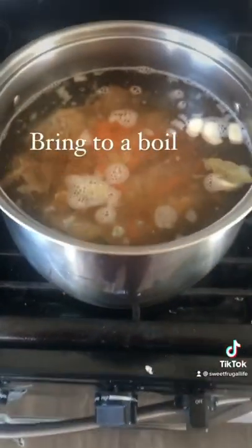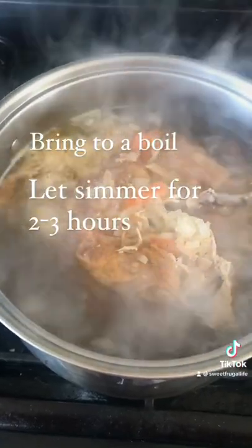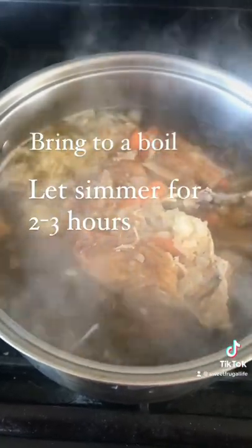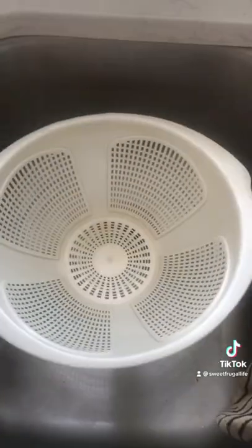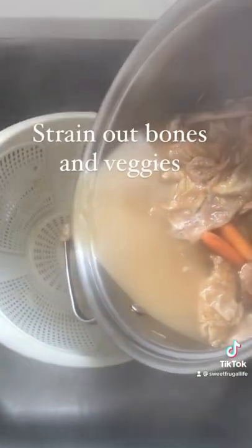Then fill up the stock pot with water, bring it to a boil, and let the broth simmer for about two to three hours over the stove. Once it's done, you'll want to strain out the bones and vegetables.